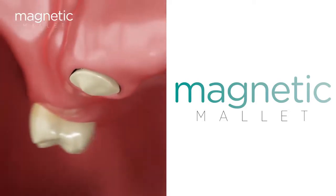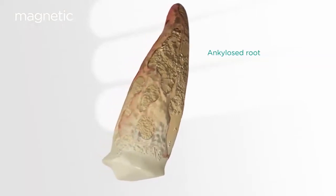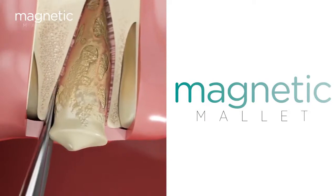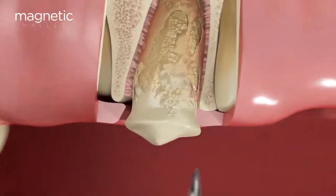In this surgical video and rendering, we show how an ankylosed root is extracted in a short period of time with outstanding results. The 5000g g-force of acceleration provided by the handpiece allows for straightforward insertion.